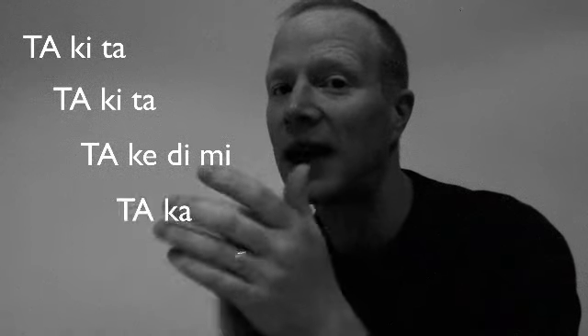And then another group of four — takedimi. So the whole thing together goes: taketa, taketa, takedimi, taka, takedimi. Taketa, taketa, takedimi, taka, takedimi.